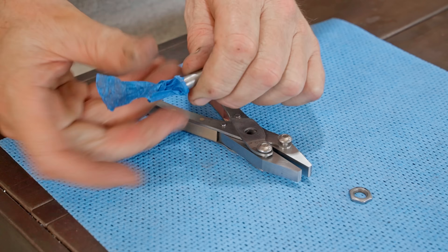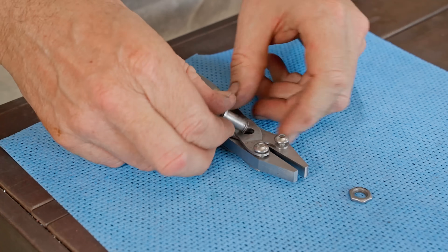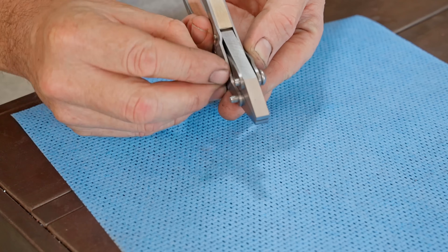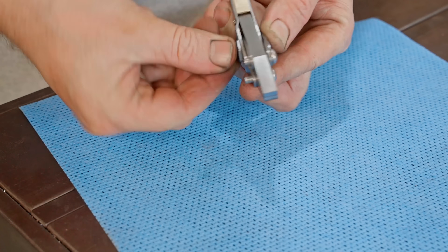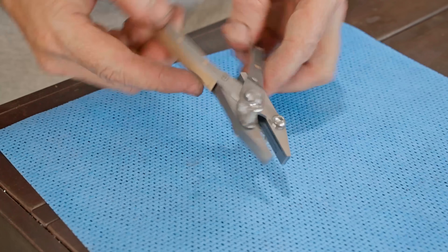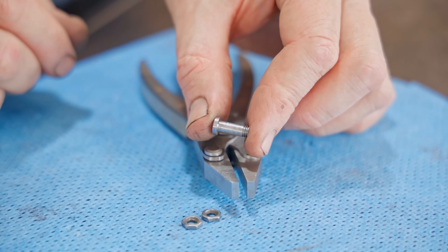I thought about cutting a screwdriver slot into it but I liked how clean it looks, so I think I can manage to hold the head while tightening the nut — and it doesn't need to be crazy tight anyway. That looks much better, and off camera I made smaller ones for the front of the jaws.